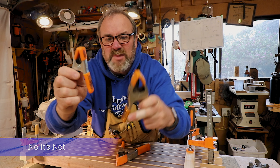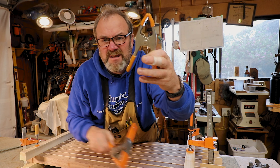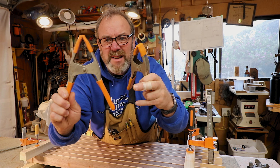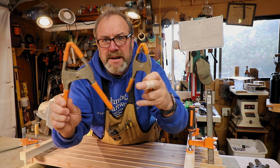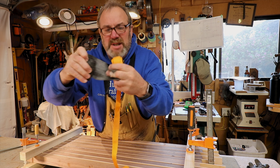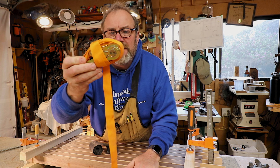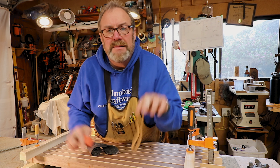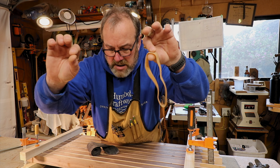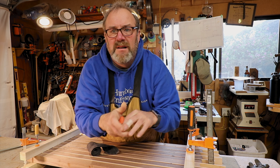Spring clamp, baby spring clamp, medium spring clamp, big spring clamp — these things are amazing. Inner tube clamp, stretchy band clamp — these are great for doing picture frames and 45-degree things. And last but not least, rubber bands. They work really good. So those are all the clamps that I use — I probably use other ones too.